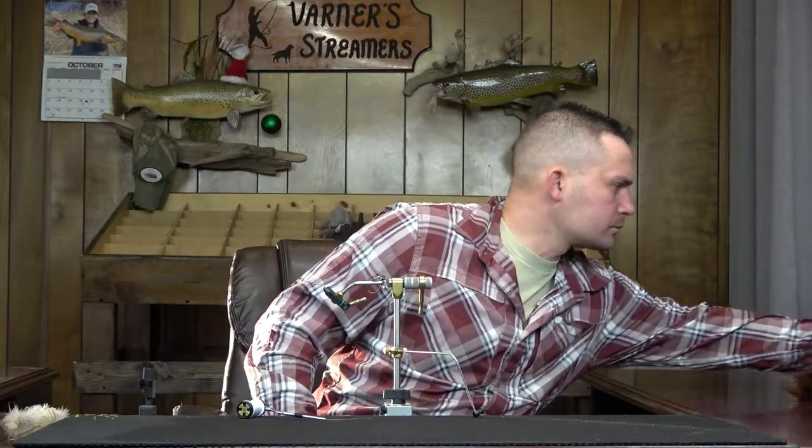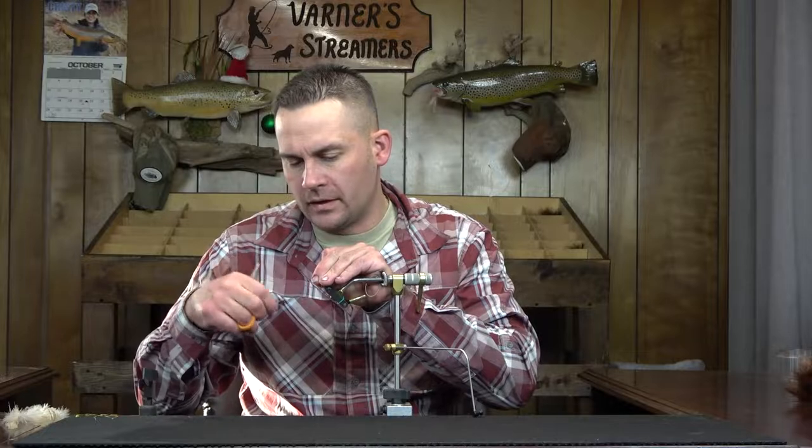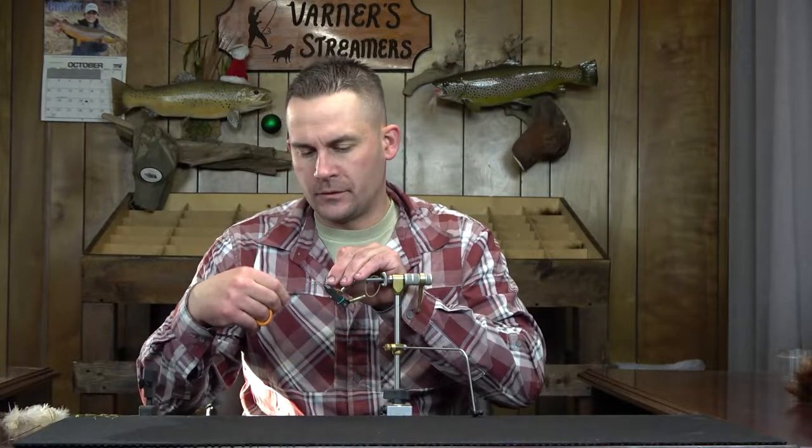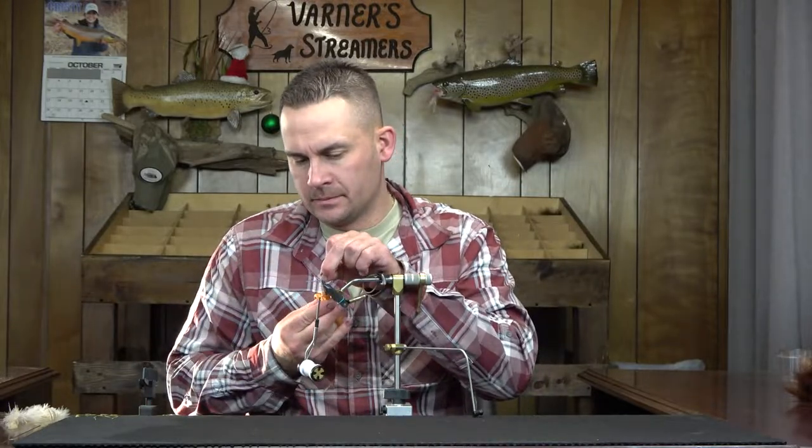I'm scaling this one down just a touch today from how I normally tie. We're going to go with a size four on the back from MFC — that's the 7050. Then a size two in the middle, and a 1-aught for our front hook. We'll get a quick thread base down. I'm using Gel-Spun 100.